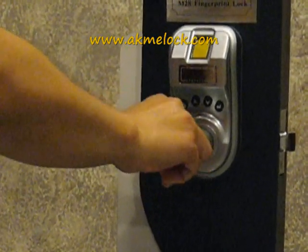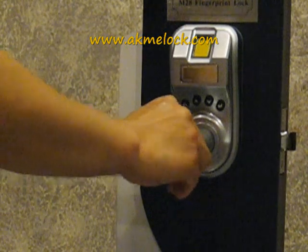Then simply turn the key back 180 degrees and remove it.